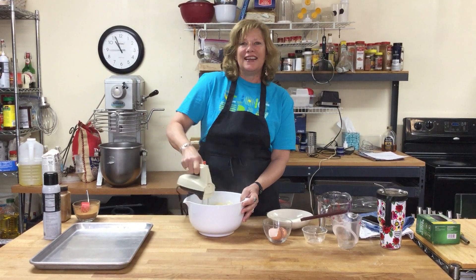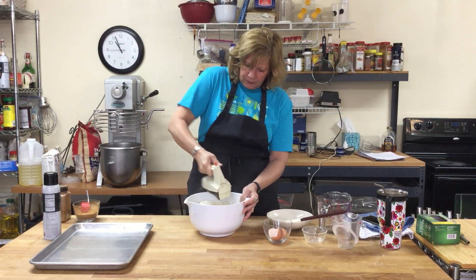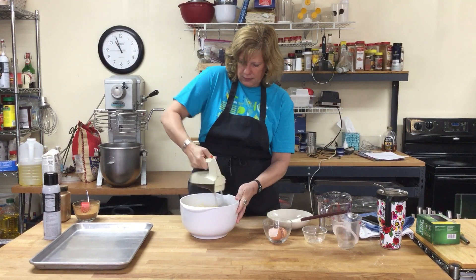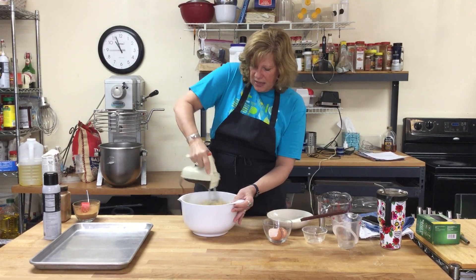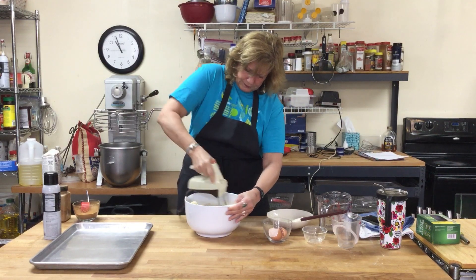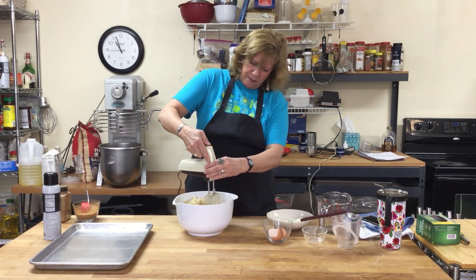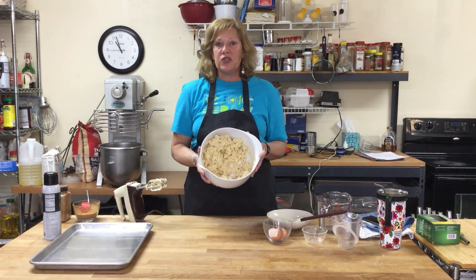Getting a little flour cloud here. This is a pretty soft dough. You just need to mix it until everything is nice and combined. My mom taught me how to get all the batter off the beaters by lifting them up slowly as you turn it down. That's what your dough looks like.